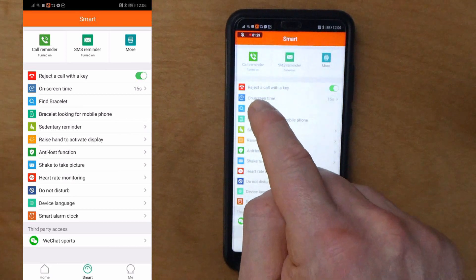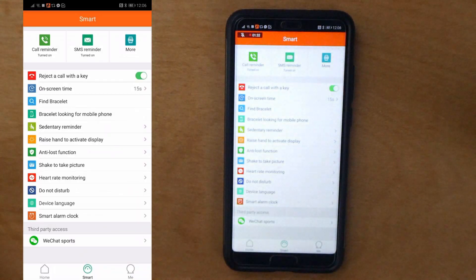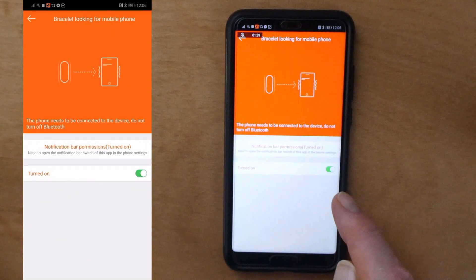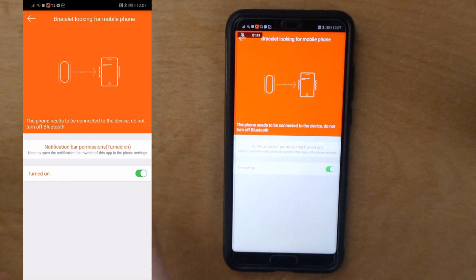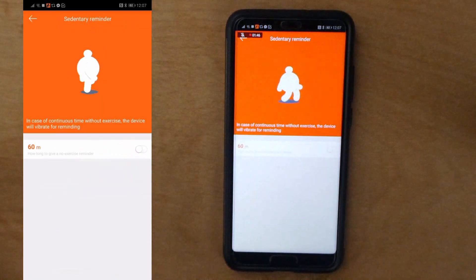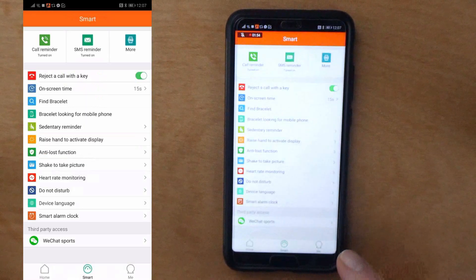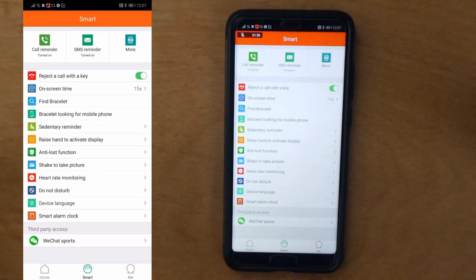Find the bracelet: if you've lost your watch you can use this to find it - you can probably hear the watch vibrating. Bracelet looking for mobile phone: turn that on so you can use your watch to find the phone. Sedentary reminders: if you have a job where you sit for a while, you can turn on the sedentary reminder so it lets you know when you've been still for too long. Raised hand to activate display: I find switching this off prolongs the battery life. The claim is that this battery will last for 30 days, which I think is a bit dubious.